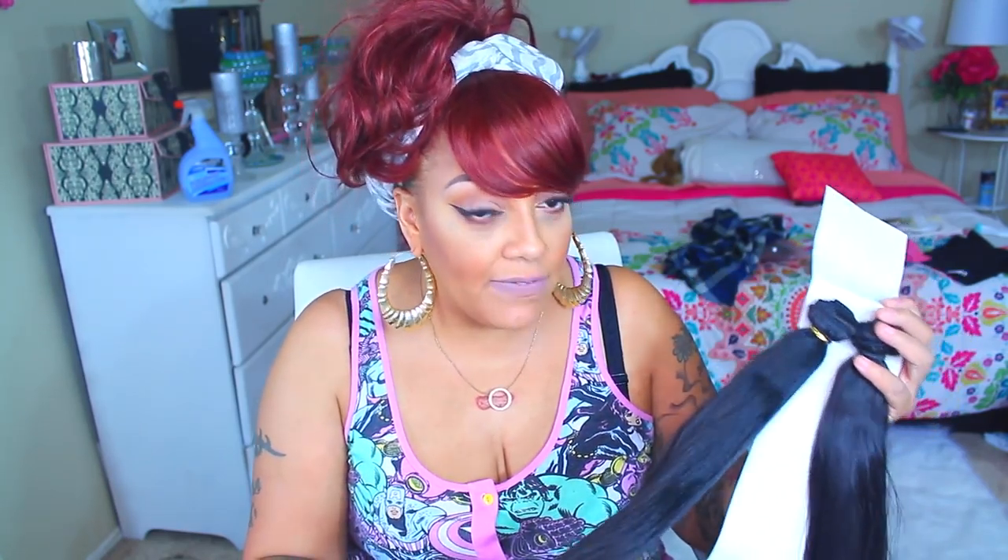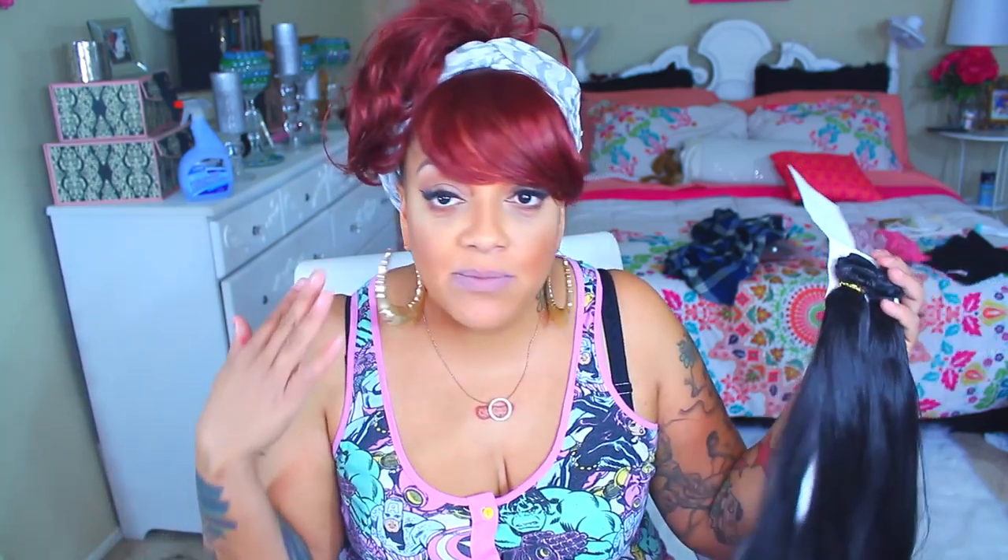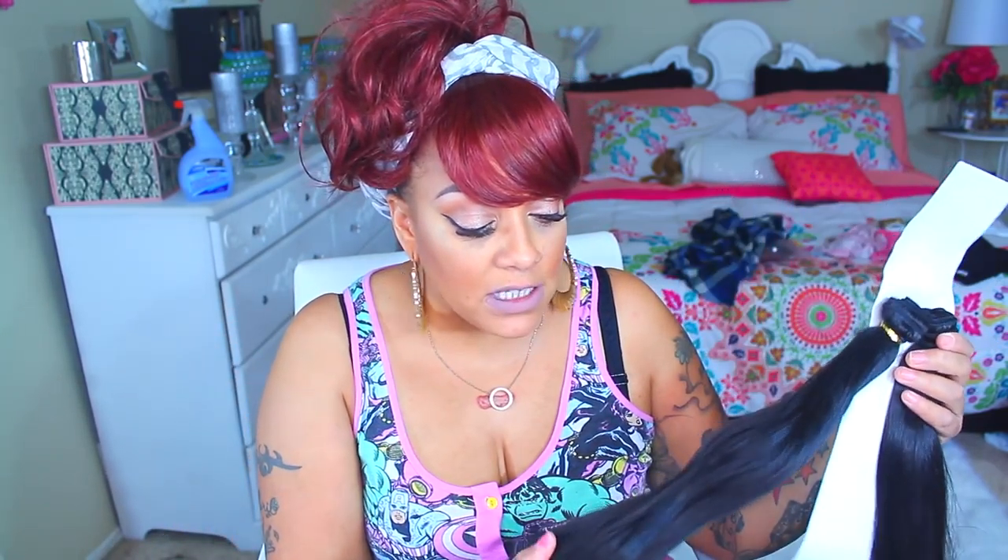Each one comes with two bundles inside, so there's six altogether — more than enough hair for a decent new part. If you are into making wigs, or it's your first time making a wig, don't use expensive hair. Use something inexpensive and cheap like this, because if you go wrong, you don't feel so bad and you didn't really waste the hair.